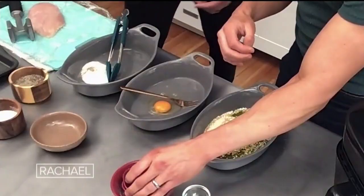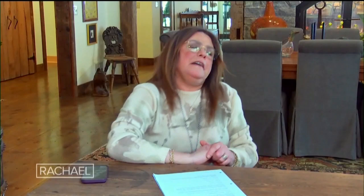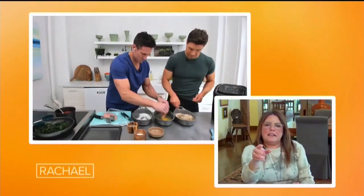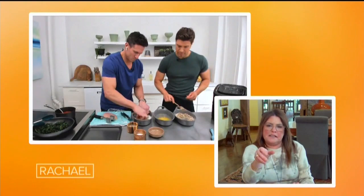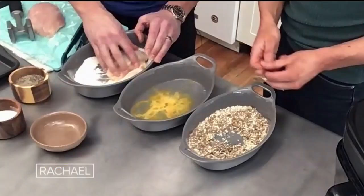Nutritional yeast, if you don't use it a lot, that is the ingredient that mimics grated cheese — grated Parmigiano, grated Parmesan, grated Pecorino. That's what's mimicking that in the dish. And instead of a breadcrumb, these guys are using the quinoa flakes. So you're getting a really dense in nutrition and high in protein dish with not a lot of effort.